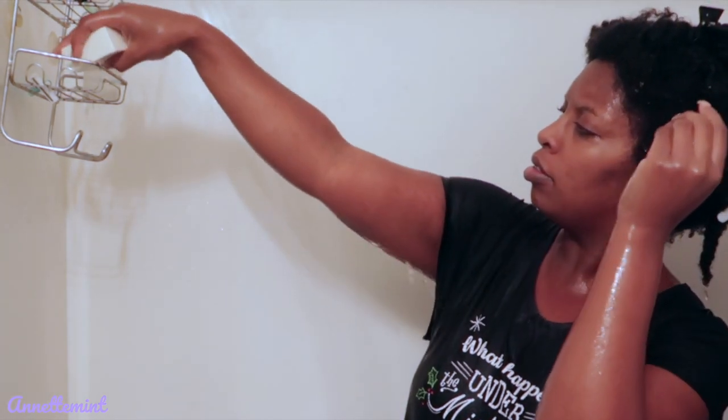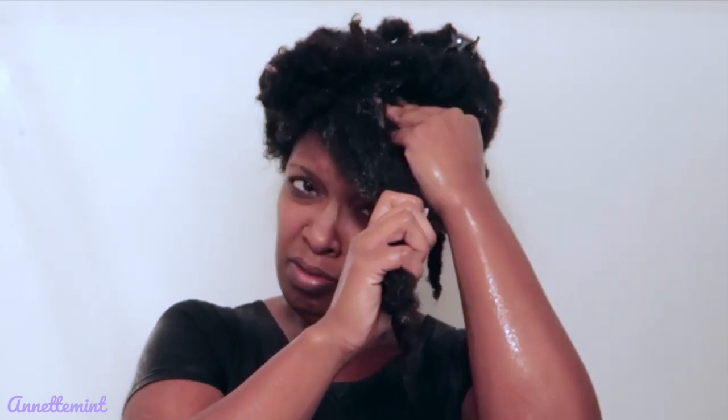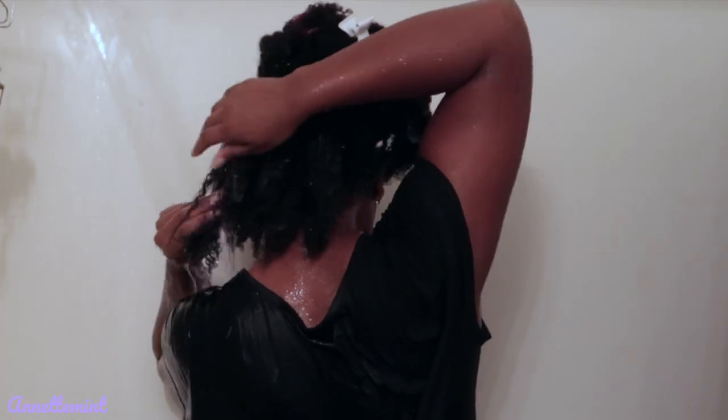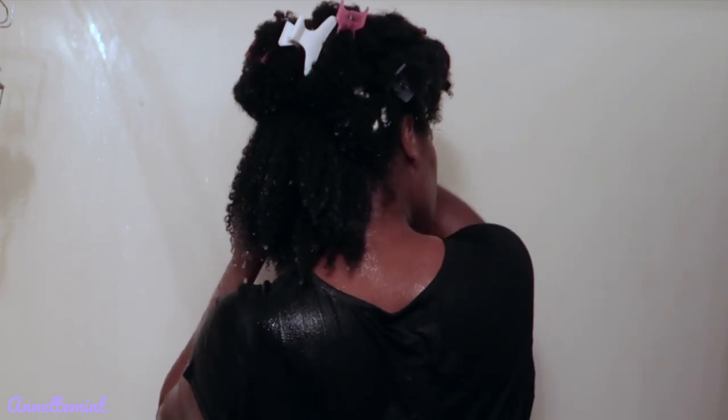It's a very creamy product — I was surprised. I was thinking of a harsh soap, but it's not like that at all. Right now I'm applying some directly to my scalp and working that in. It may seem like I'm being rough but really I'm not. It was a bit of a challenge using a shampoo bar since this is my first time, but I liked it.